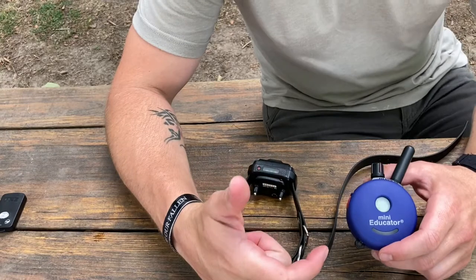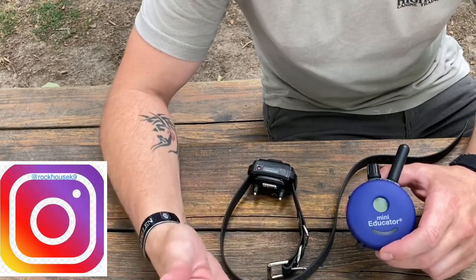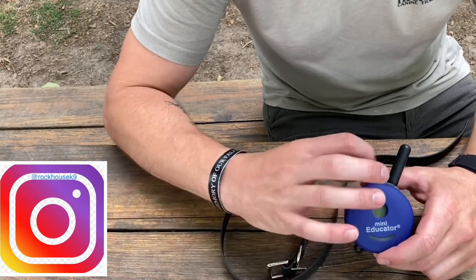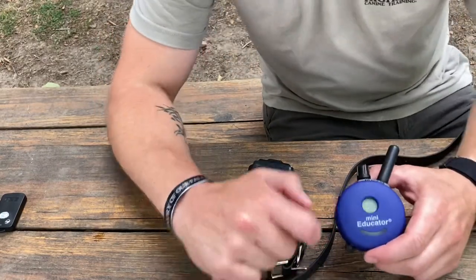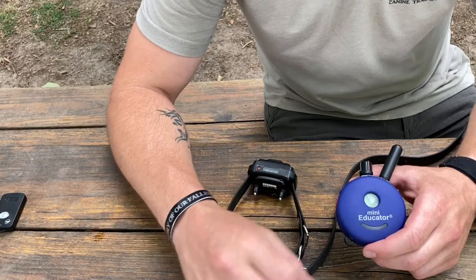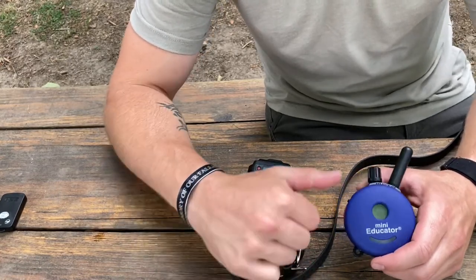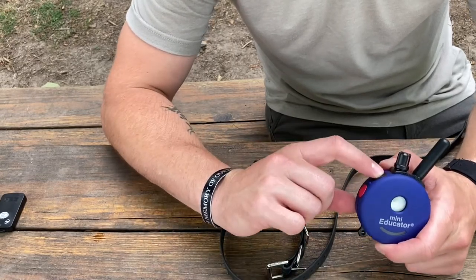It's a lot similar to the Doctra products that I use. One good thing about this one I like is it has a boost button, which instead of having to adjust the dial on the transmitter itself, you can just hit the red button. It gives you a boost — whatever you set the boost to — from, say, you're on a 10 to 15, you're going to go up five points, so this will be a momentary stimulation.